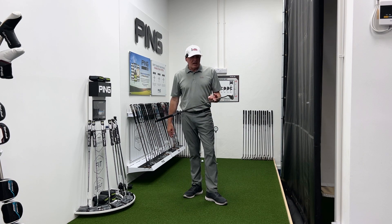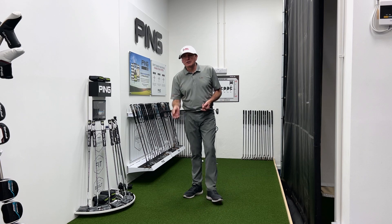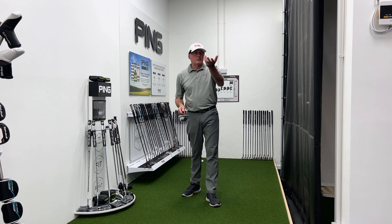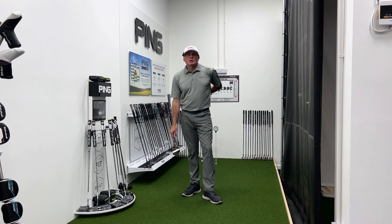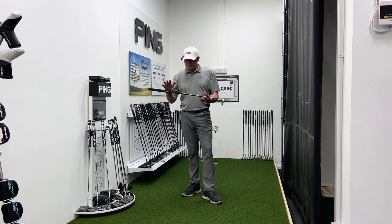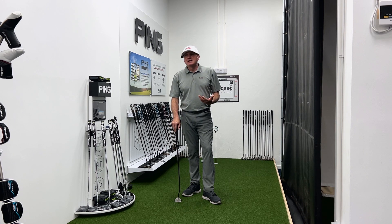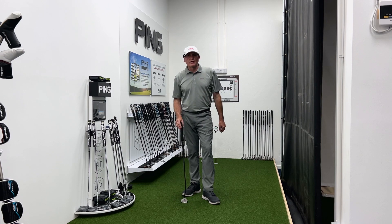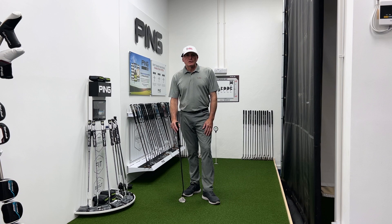Take your pick from Scotty Cameron, Ping, TaylorMade, Odyssey, Bettinardi, Cobra, Titleist — so many great putters out there. How do you choose a putter? Great question — it's really just personal preference. We've seen a lot more people use the mallet style putter these days, but at the end of the day you pick a putter up and think 'wow, that feels great, looks great' and go on that instinct. Putter lengths: we tend to see more 34-inch putters than 35, but again that's personal preference.